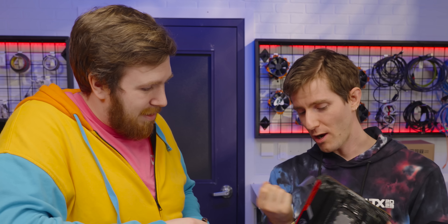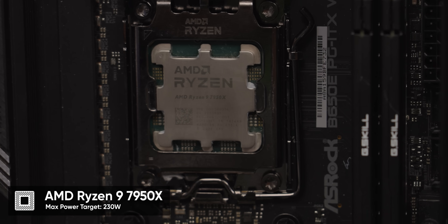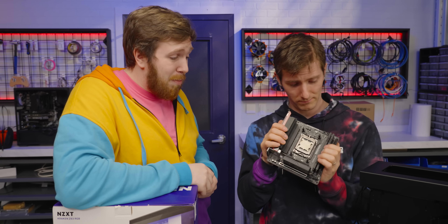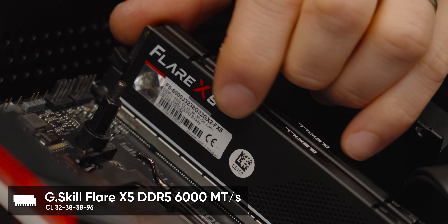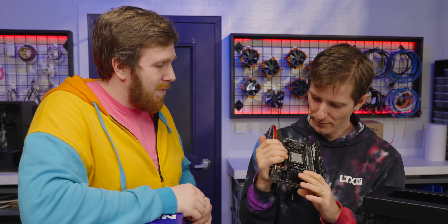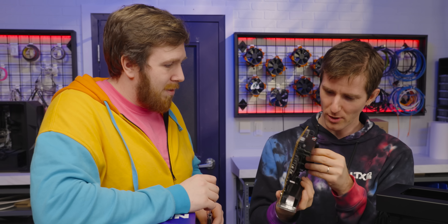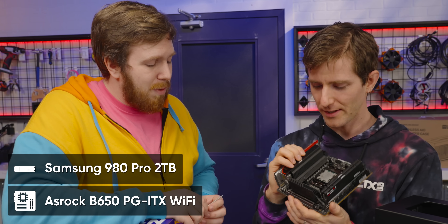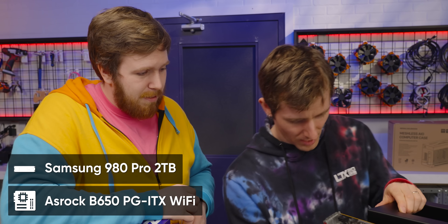I realize now we haven't really talked about the rest of the specs of this build at all. We've got a 7950X — not quite i9 territory in terms of thermal output, but still a lot. We've got 32 gigs of DDR5-6000 RAM, and I think it's a 990 Pro M.2 — one of our lab standard ones.